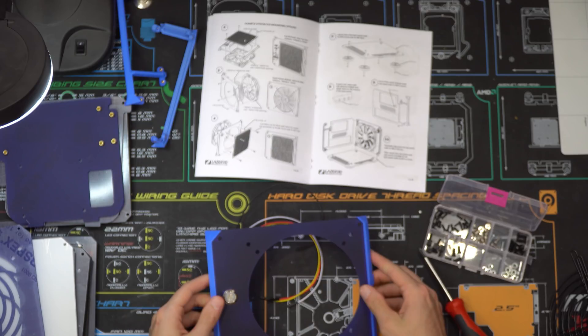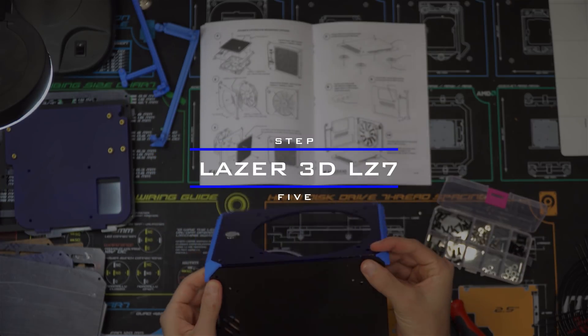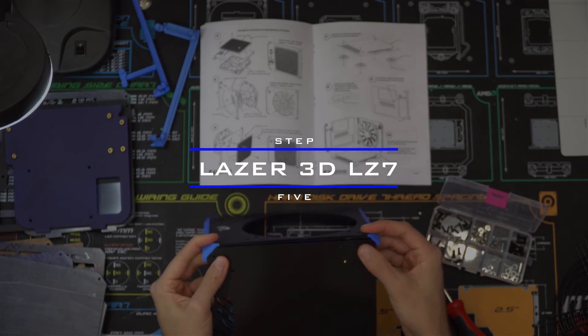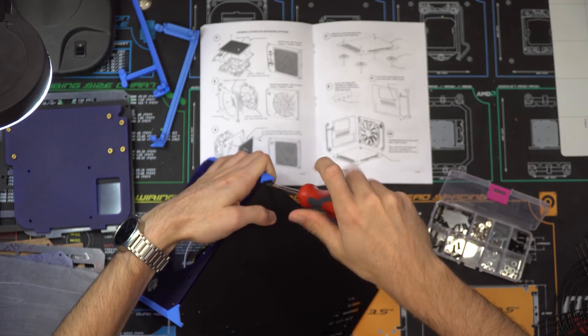Starting at step five, the rest of the instructions will be the same for both power button configurations. Step five is to connect the front panel to the bottom panel by taking two more black screws and screwing them in through the bottom panel into the left and right support.